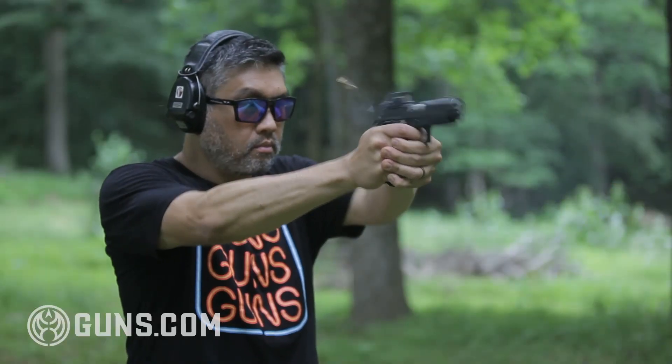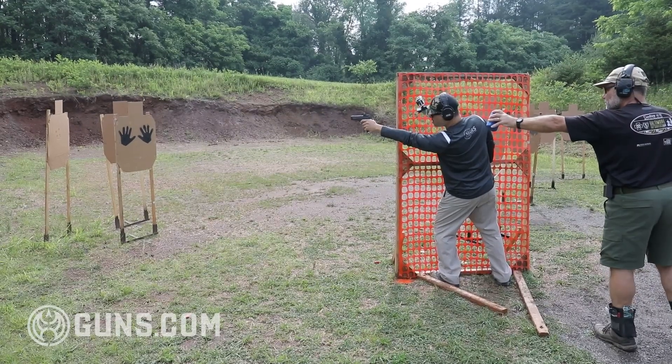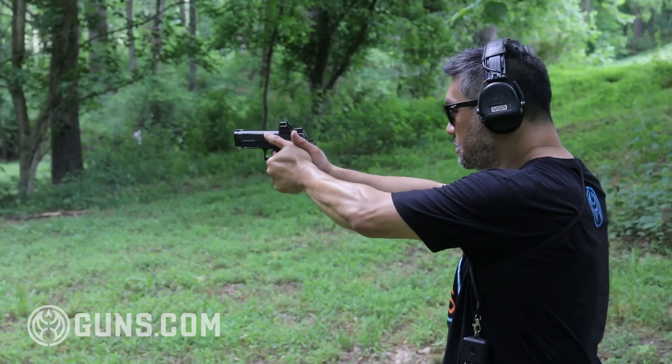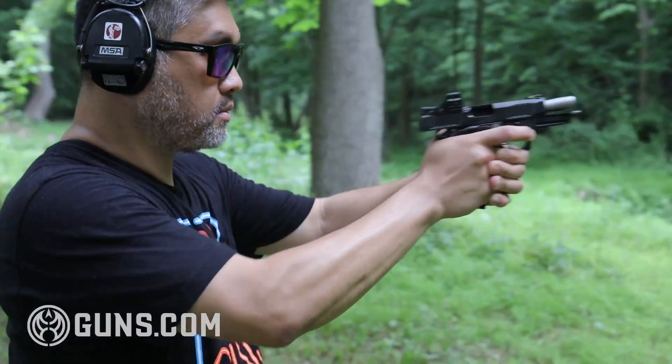And if a grip is too small, sometimes it's so small that I can't get my second hand on it. This grip is large enough that I get good control with a single hand, but it gives me enough real estate to put a second hand on it. And that second hand can do a big job of controlling the gun — that's really the secret of shooting well with two hands.